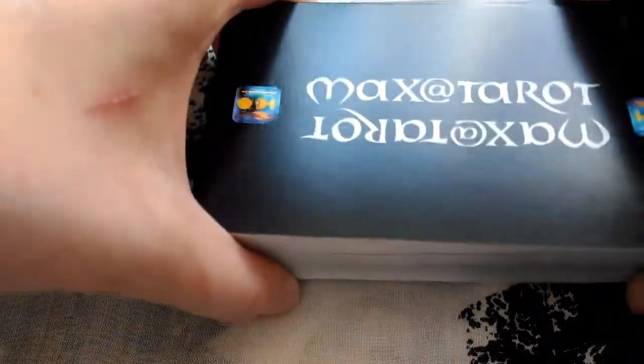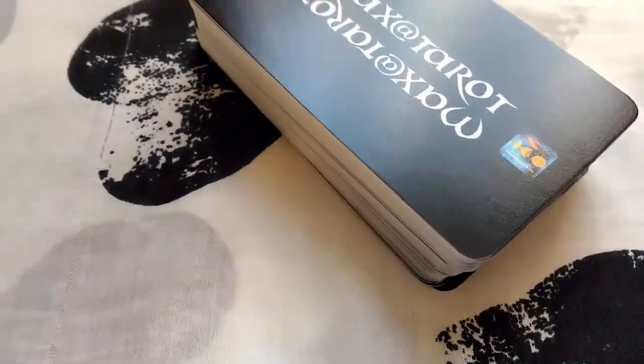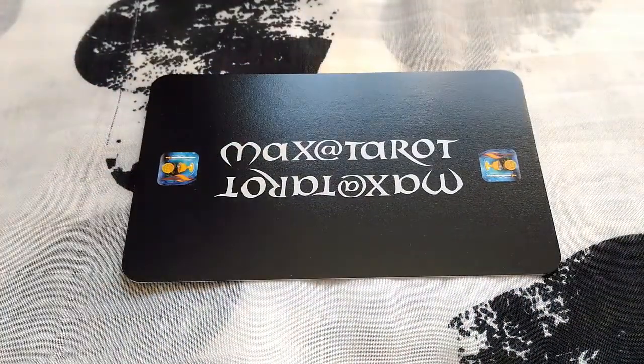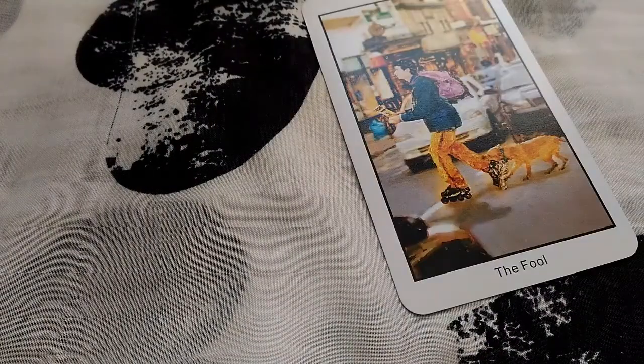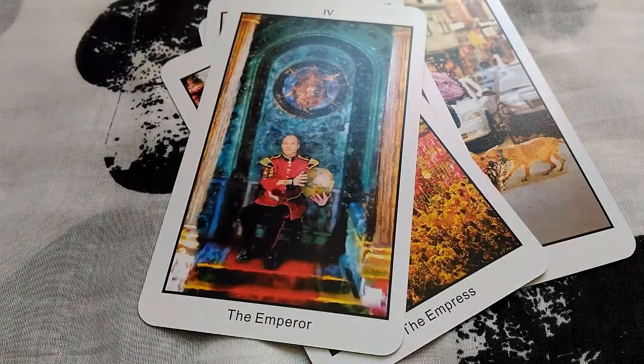Let me start by showing you this absolute monstrosity of a back cover. I was really disappointed — it was just a plain black cover with the artist's name or studio on the back. You could have just left it plain black and it would have been so much better. The back cover just destroys the whole vibe.